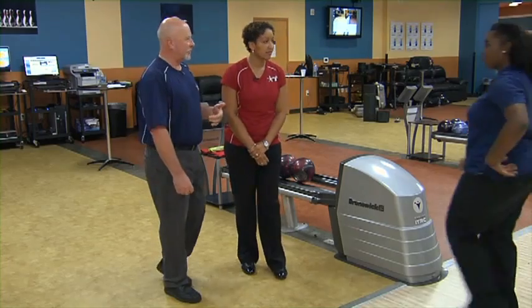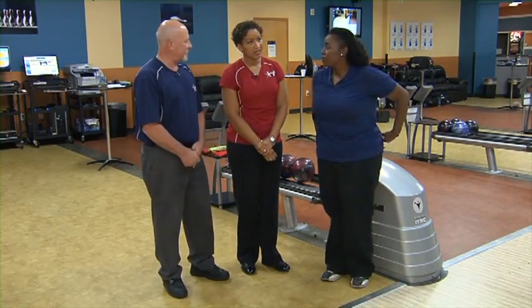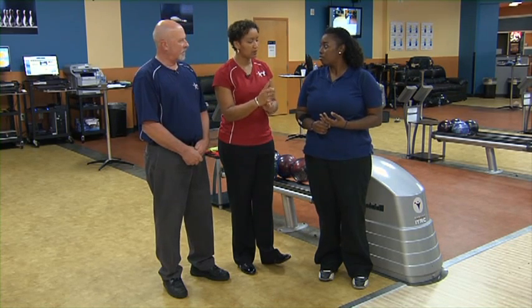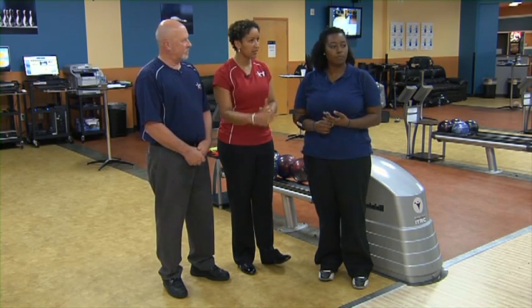That was really close on shot two. Where do you think she can move from there, coach? I would maybe move your feet like a one and one — one board with your feet, one with your eyes — to the right, and let's see how that reacts.